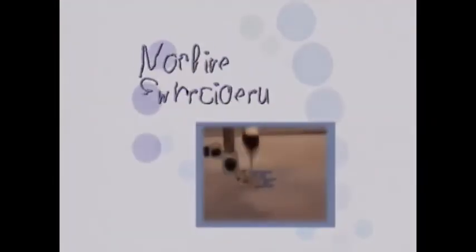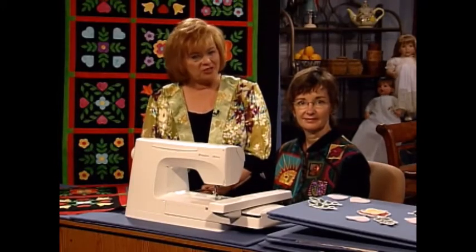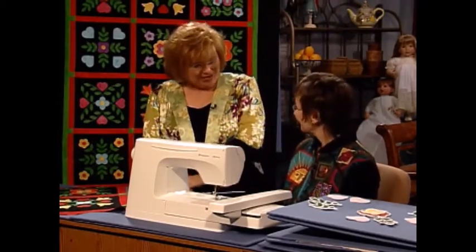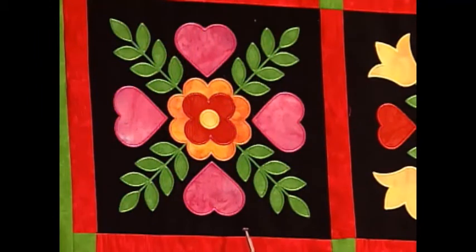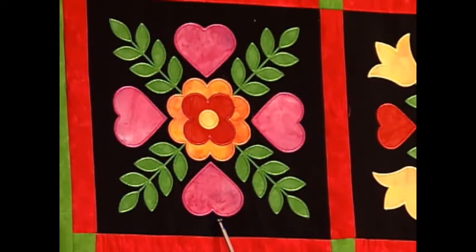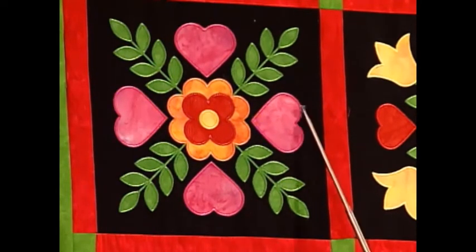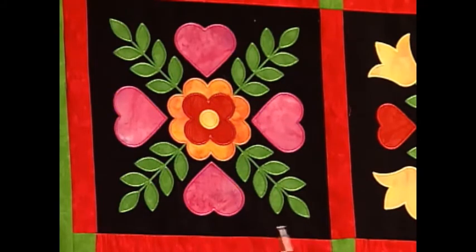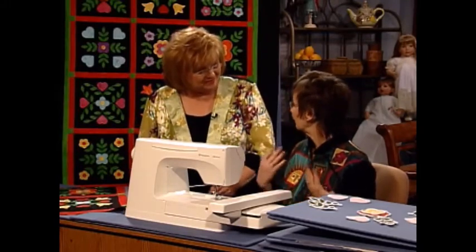Sue, thank you so much. And now I have a machine embroidery segment for you. I'd like to welcome my guest, Lindy Goodall. Lindy is Vice President of Creative Designs for Cactus Punch. I can't wait for you to show our viewers what you have today. I brought this quilt, which is so beautiful. They look like huge blocks, but actually each one was done in a small four-inch hoop, so you could build this entire block in a small hoop. It's very easy. All the instructions are included on the CD, all the patterns are there — everything you need except the fabric and the thread.